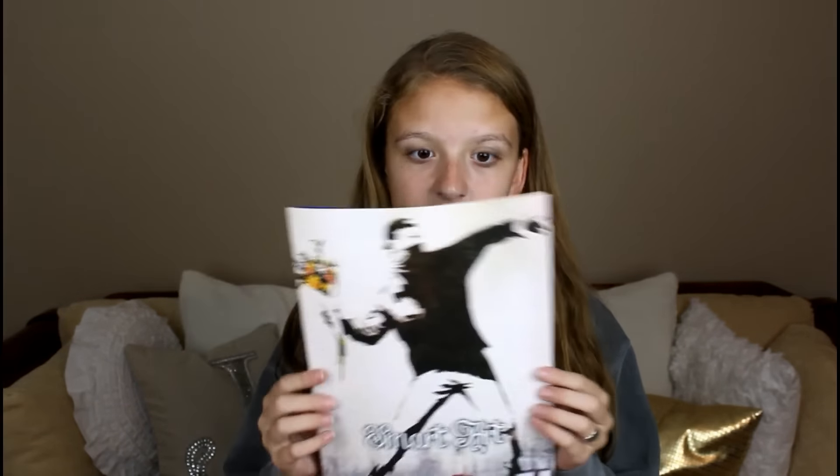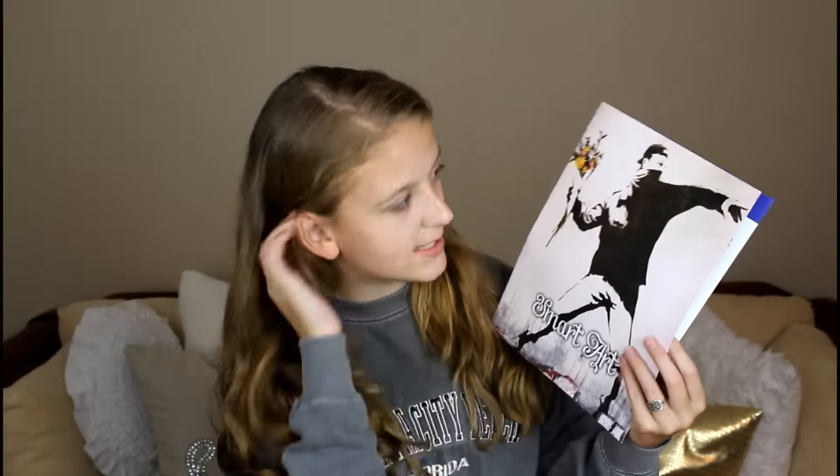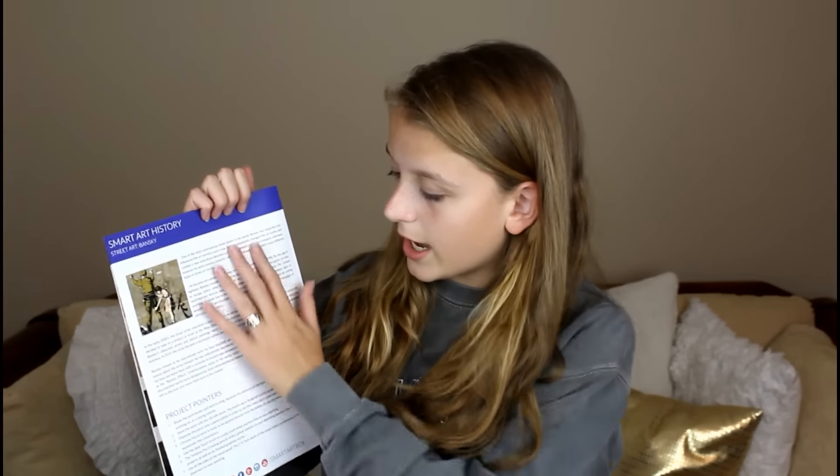The first thing every SmartArt box comes with is one of these little pamphlets. It's got a piece of artwork from the artist on the front. The first thing I want to tell you is that this box surrounds the artist Bensi and the medium or style of art is street art — something I've never really done much before, but it's always been so intriguing to me. It's kind of cool because it's a little bit abstract-esque.